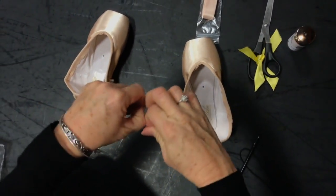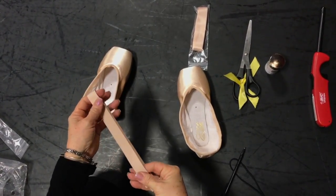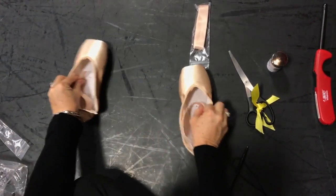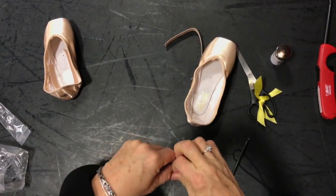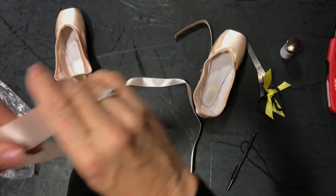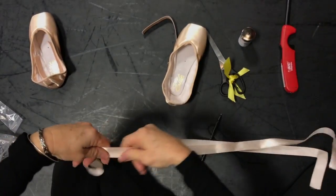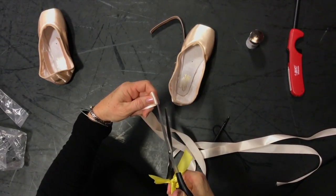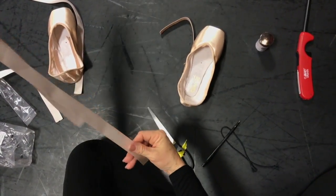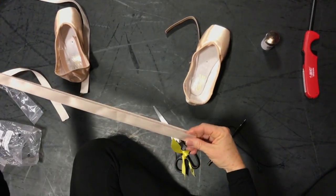Then we're going to take the elastic and cut it in half — one piece for each shoe. Then we're going to take our ribbon, cut it in half so we have one for each foot, then cut those in half again so we have two pieces for each shoe.